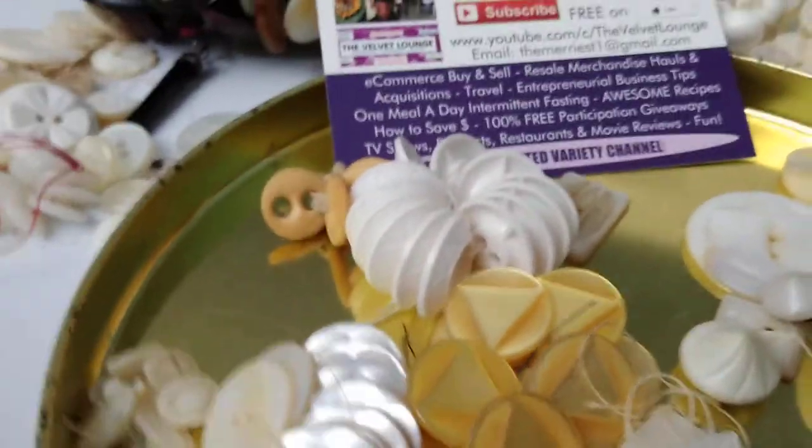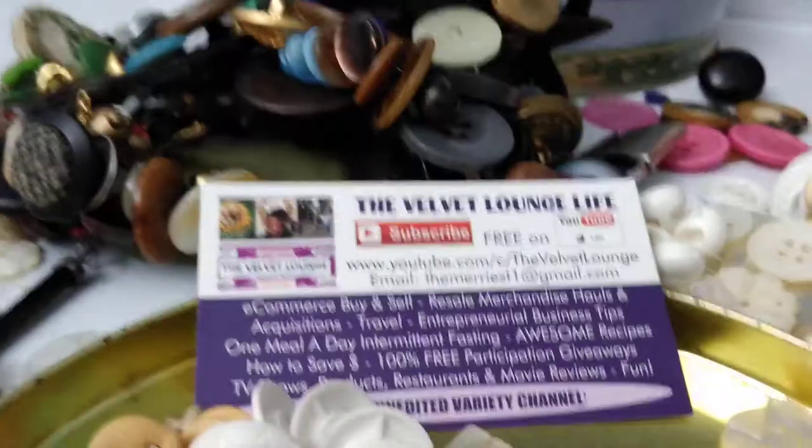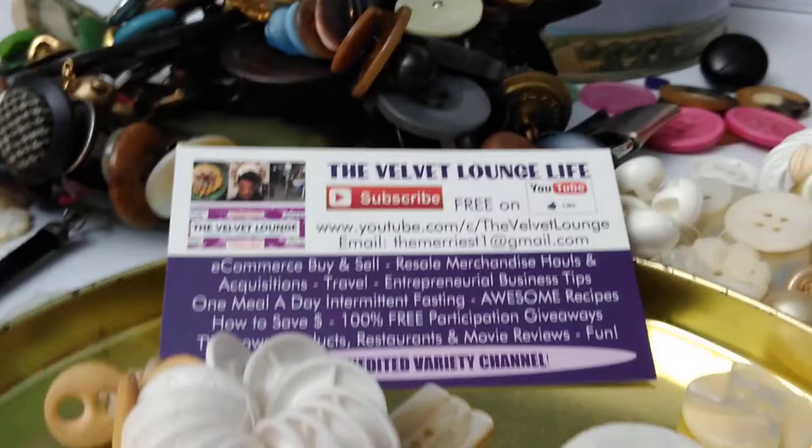I will not be showing all of them, but they have some more that are in tins. I just want to say thank you so much — I really appreciate anytime you guys send me anything.